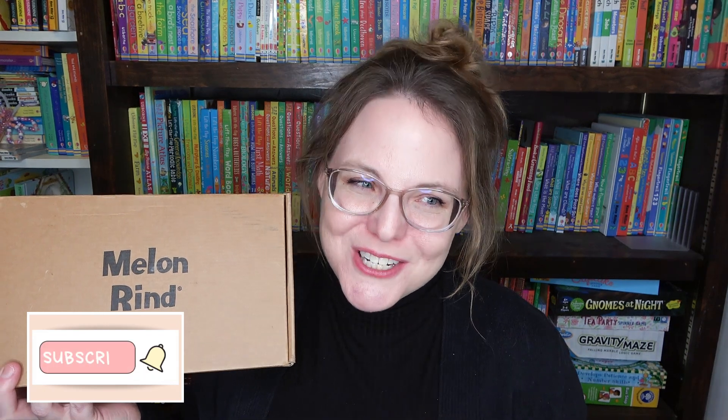Hi everyone, Bethany here! I'm so excited you decided to stop by today because I have a fun haul from a company called Melon Rind. Melon Rind is a company that creates math games. Now when you hear the word math, it usually comes with a frown — especially as a homeschool mom, math is usually not my children's favorite subject, nor is it probably yours.